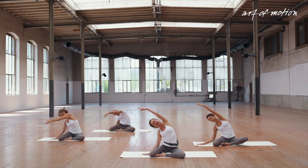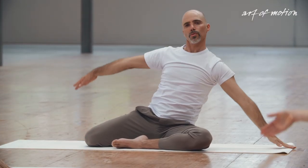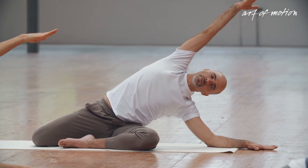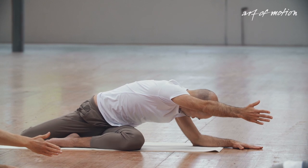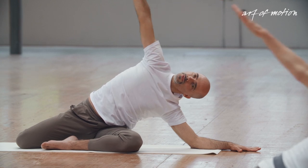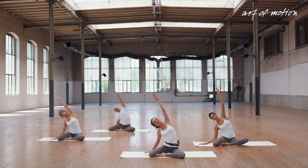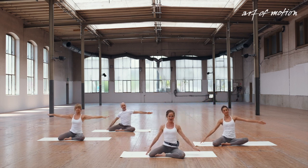Arm overhead. Inhale. With your exhalation — minimal effort, domino. With your inhalation, length in the top of your body. With your exhalation, the opening in front of the hip — keep the length in the waistline. Arm overhead. Inhale. Exhalation — reach away with the left arm, glide up. We only go into a side bend. Softening through the left side. And then center, let the breath flow.